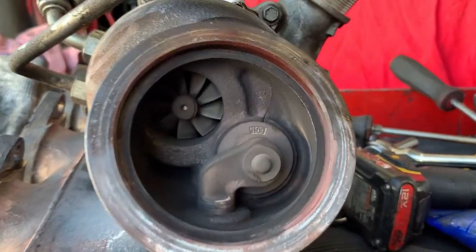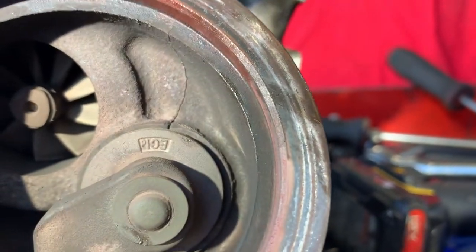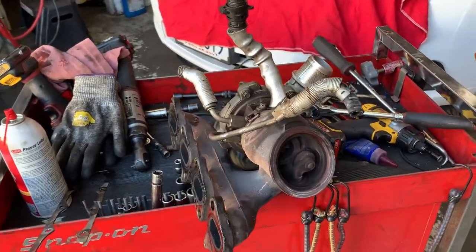That little tiny crack just to the right of that turbo — as you can see it right there — is enough to cause that P0299. The repair for that is a complete replacement of the housing and turbocharger assembly.